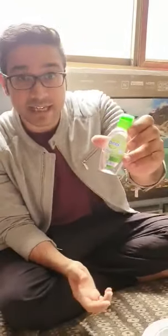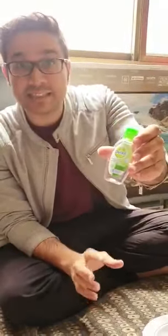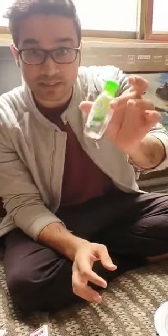Hello everyone, today we will do a Dettol hand sanitizer experiment. Not only Dettol — it could be any hand sanitizer. Because of coronavirus, a lot of people are using hand sanitizer carelessly and getting closer to fire. So let's see how we can light up fire from this hand sanitizer or not.